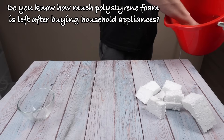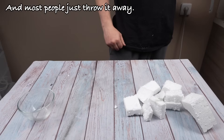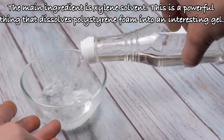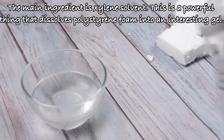Do you know how much polystyrene foam is left after buying household appliances? Most people just throw it away. The main ingredient is xylene solvent — a powerful thing that dissolves polystyrene foam into an interesting gel.